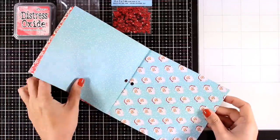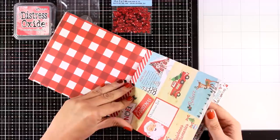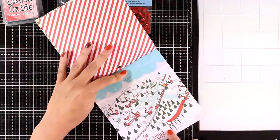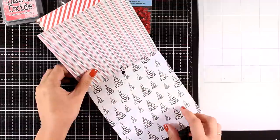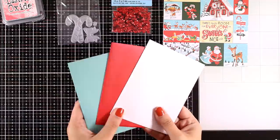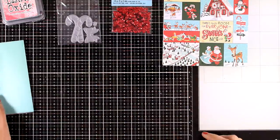You also get 12 double-sided papers; these are six by six and they are by Carta Bella from the Santa's Workshop collection. As you can see, you get so many different images in lovely traditional colors with reds, greens, and blues. You will also get three envelopes in metallic red, metallic white, and metallic blue — lovely and shiny.